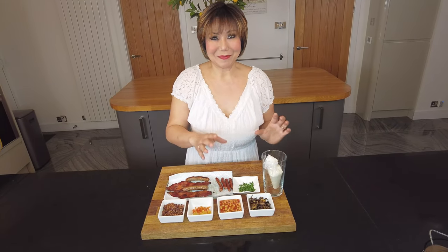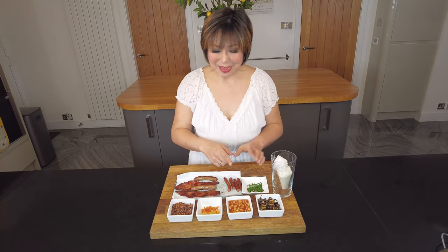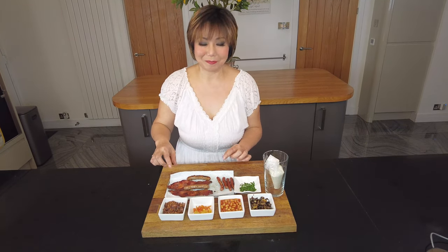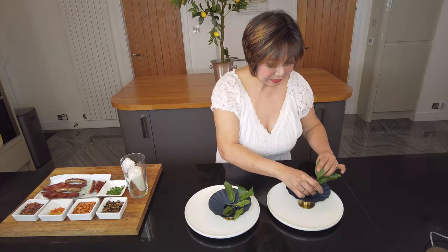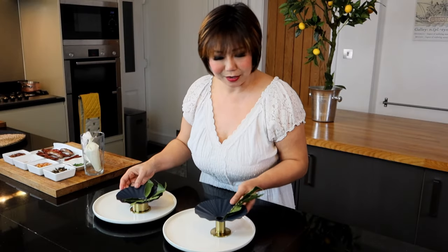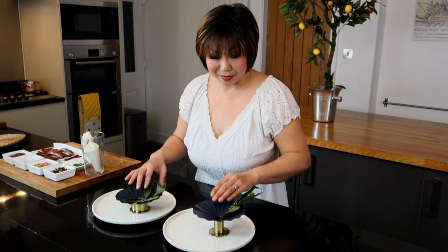We've got all the elements ready to put into the eggshell: mushroom, baked beans, tomato, bacon bits, full rashers of bacon, sausages, chives, and the egg white. I'm going to plate up this egg breakfast in this unusual looking plate I found — actually it's a candle holder — that I came across when we were away abroad. I can use it to serve my egg. Let's hear the alarm and get back to our egg yolk.